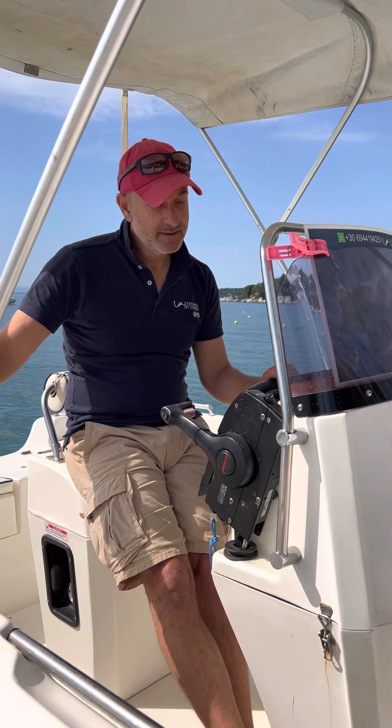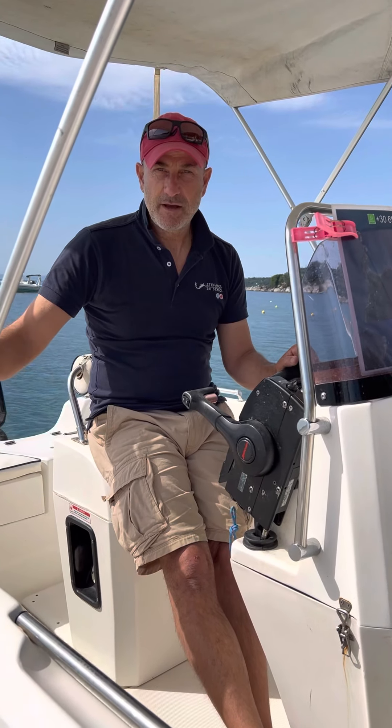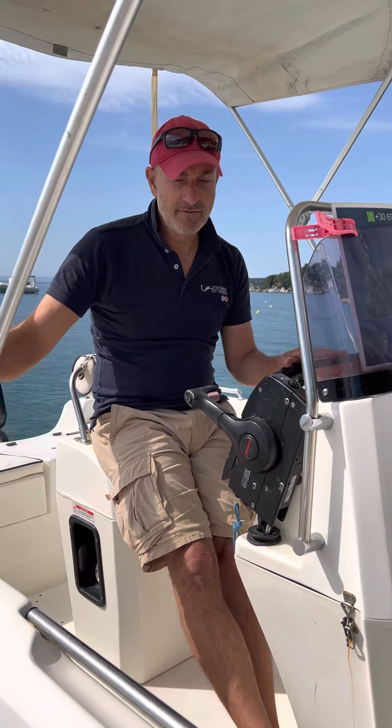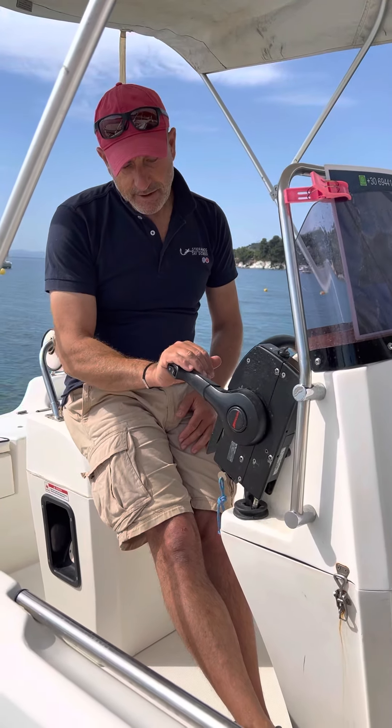Hi, I'm Stefanos at Stefanos Ski School and Boat Hire on Vasilias Beach. We're going to do a series of videos explaining a few things about how to operate, navigate and generally have a great day with one-hour boats. We are on a Compass 150, one of the best boats you can rent — the most quality boats in Greece, exported all over the world, and this is the one you can rent without a license. This short video is about acceleration and throttle.